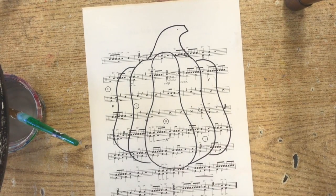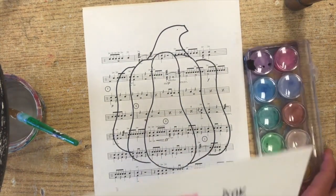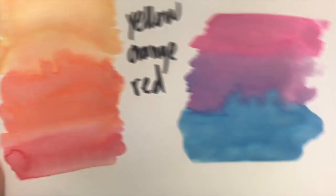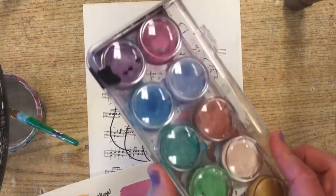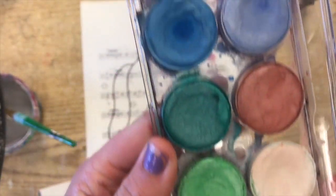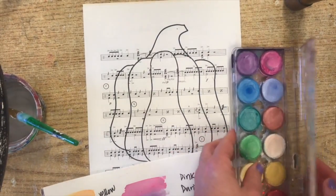Once you have this all drawn, you are ready to paint. Now these paints are a little bit different than regular watercolor. These colors are more metallic than regular watercolors, and they'll have a really cool, almost metallic — not quite sparkly — but they just have a really cool shine to them.